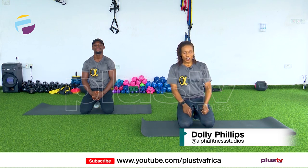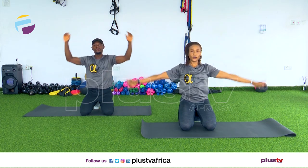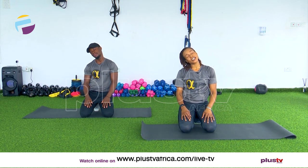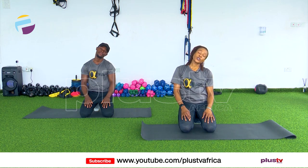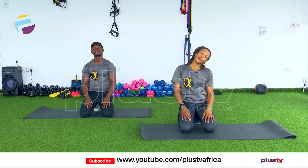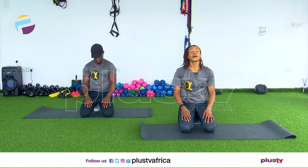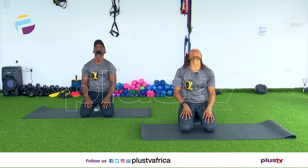Deep breath in and out, in and out, in and out — last one in and out. Drop your head side to side, nice and gentle, don't strain that neck. Two more, one more, and relax. Now head up, down and up, down and up — make sure your chin touches your chest.